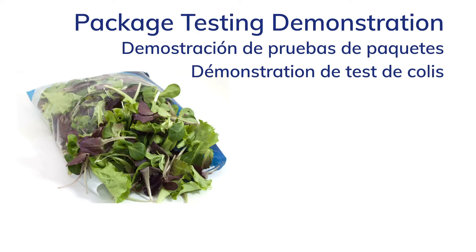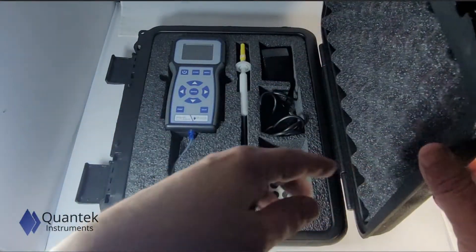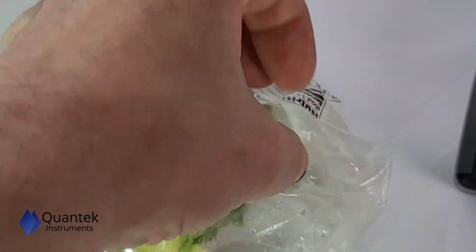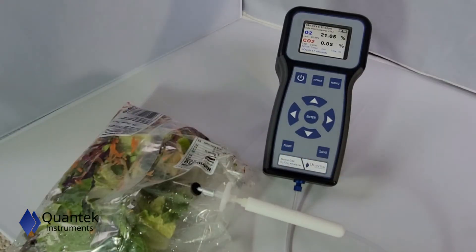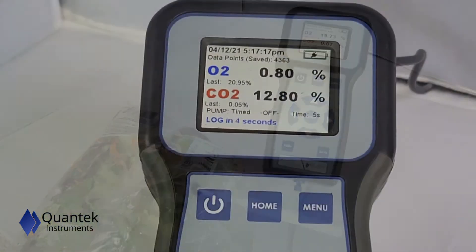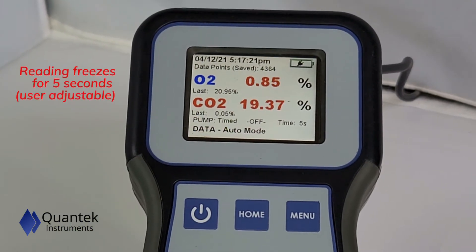Let's demonstrate package testing using a Q22. The foam pad creates a good seal. The operator places a needle and filter on the end of the sample probe and inserts the needle into the package. The pump draws sample from the package and the reading freezes for 5 seconds.